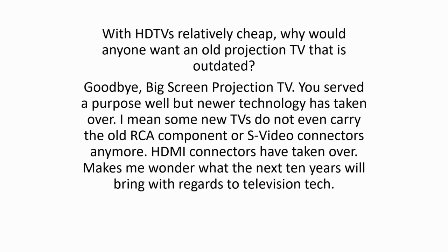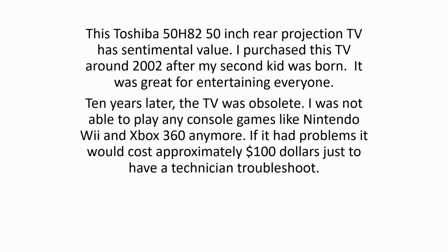Final thoughts. With HD TVs relatively cheap, why would anyone want an old projection TV that is outdated? Goodbye, big screen projection TV. You served the purpose well but newer technology has taken over. Some new TVs do not even carry the old RCA component or S-video connectors anymore. HDMI connectors have taken over. Makes me wonder what the next 10 years will bring with regards to television tech. This Toshiba 50H82 50-inch rear projection TV had sentimental value. I purchased this TV around 2002 after my second kid was born. It was great for entertaining everyone. 10 years later, the TV was obsolete. I was not able to play any console games like Nintendo Wii and Xbox 360 anymore. If it had problems, it would cost approximately $100 just to have a technician troubleshoot.